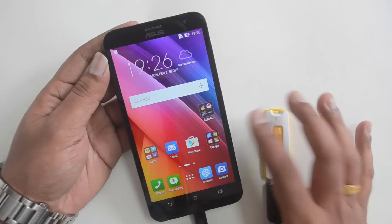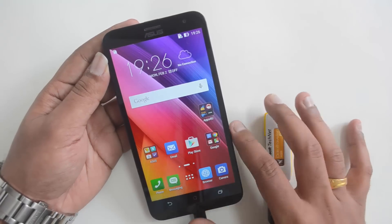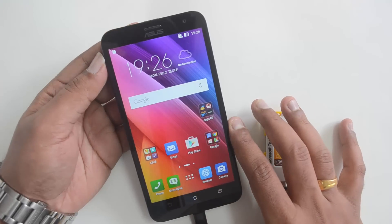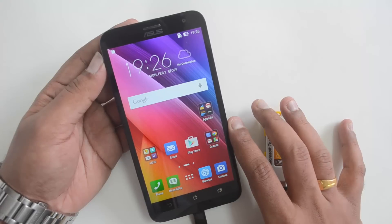That's the Asus Zenfone 2 Laser, which runs Android 5.0 Lollipop. That's all, guys — hope you liked this video. Don't forget to hit the like button and subscribe to our YouTube channel for more videos on the Zenfone 2 Laser. Thanks for watching, have a great day!